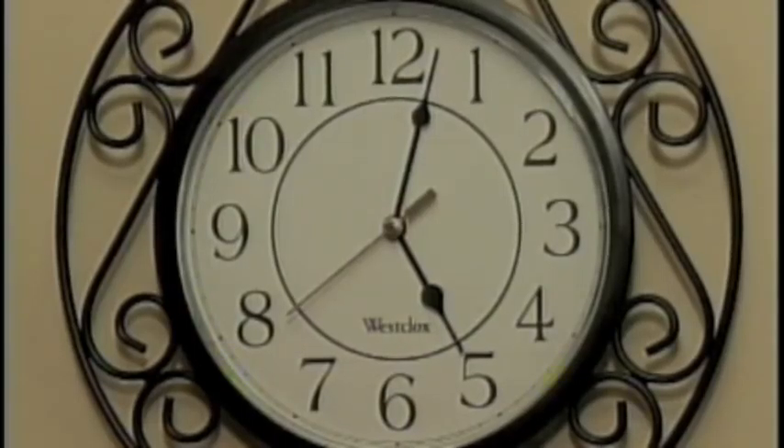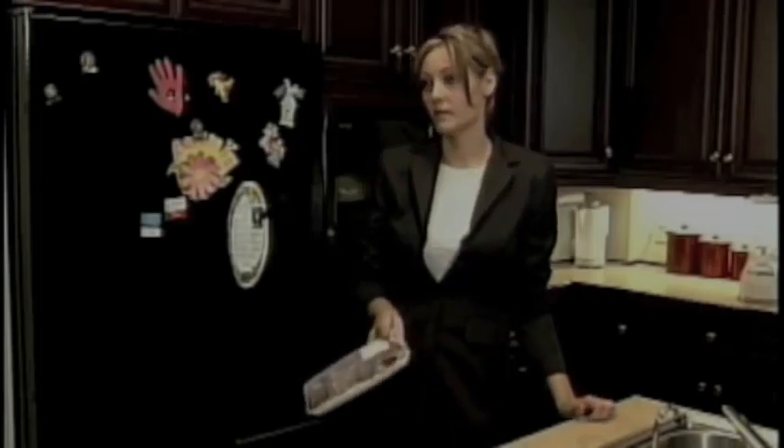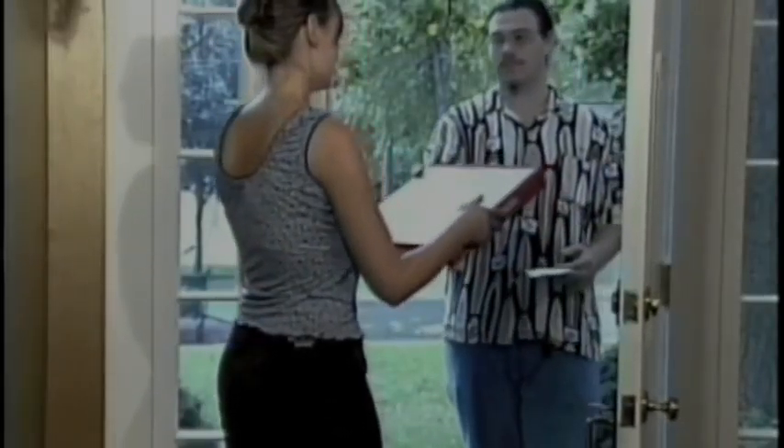In your busy life, making dinner is the last thing on your mind after a crazy day. Why? Nothing's defrosted, it's too late to go shopping, and you're fed up with fast food.